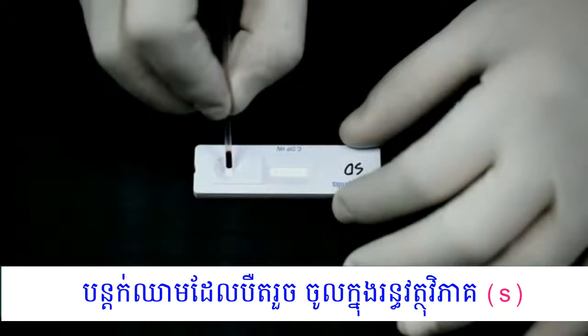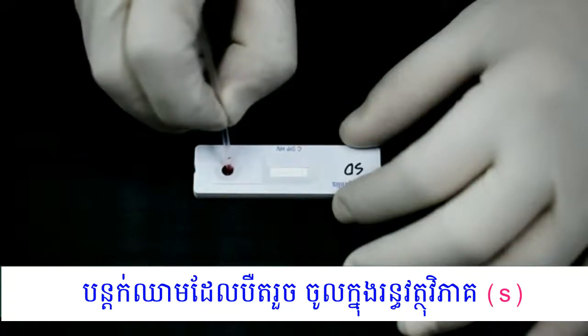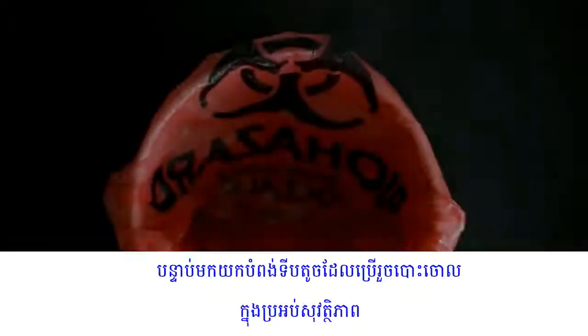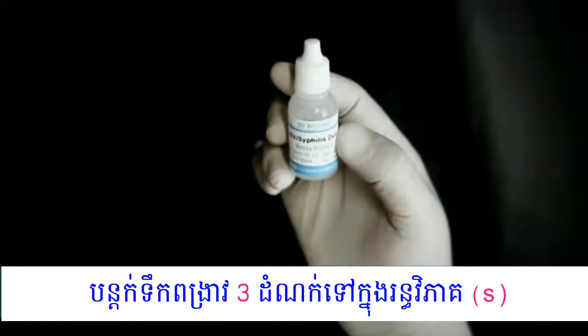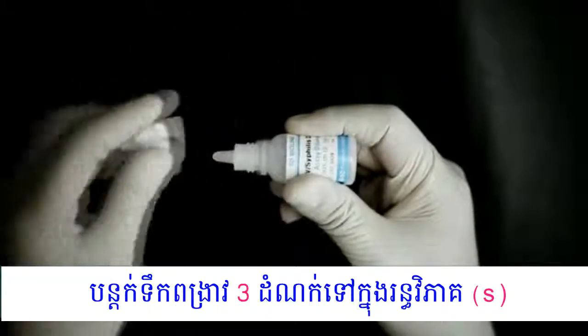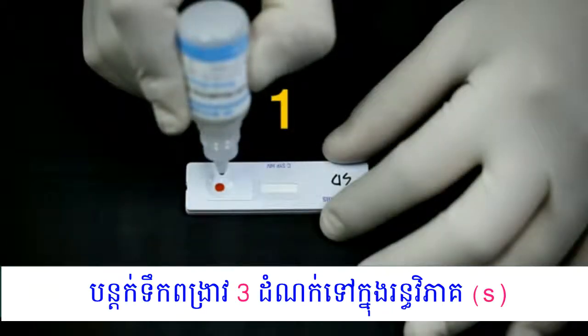Add 20 µL of drawn blood into the round sample well. Discard the capillary pipette immediately in the sharps box. Add three drops of buffer into the sample well — one, two, three.